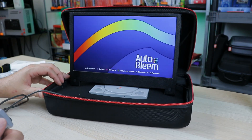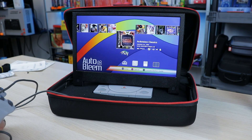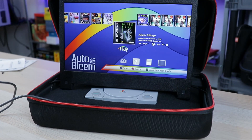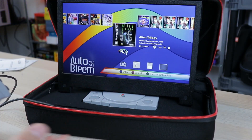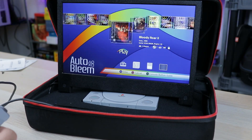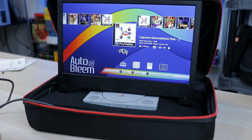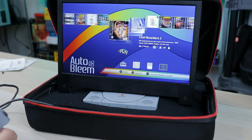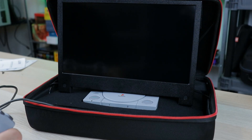Let's take a look at some AutoBleem action and jump into a game. This screen is looking legit. It is a 1080p screen, so you can use this for several different things, whatever mini console you want. It's marketed for the PlayStation Classic but definitely use it for whatever you want. Let me find something to demonstrate a little bit. I'm not getting any weird blurring, nothing like that. Everything's looking fairly legit. The screen is really nice - that's one of the main things I'm impressed by so far.